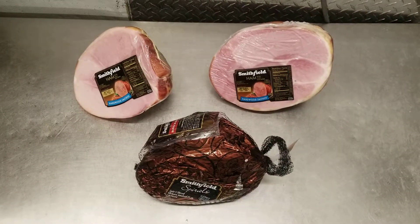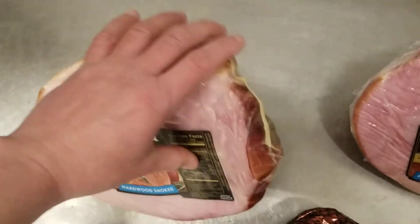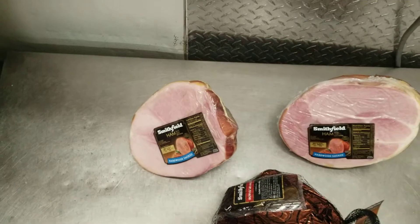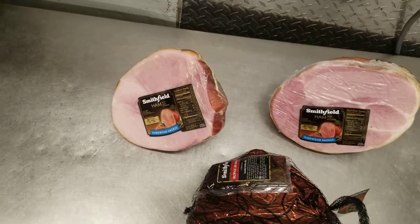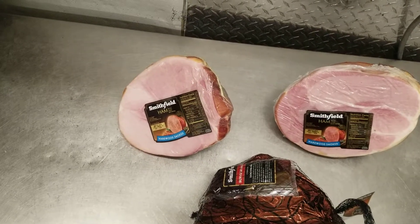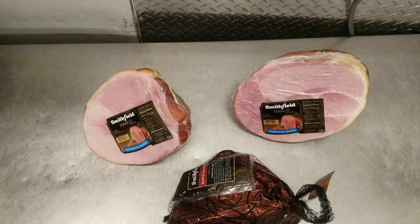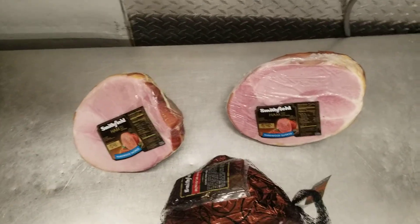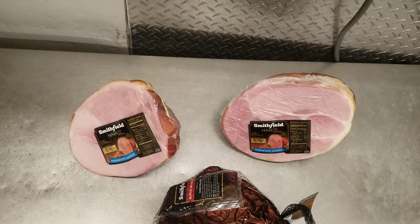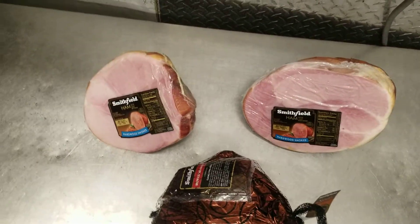The one on the left says Smithfield hams — this one is a butt half smoked ham, and what that means is it's just from the butt half that connects to the loin of the pig. It's smoked — they season it and smoke it with a hardwood smoke, so that's the flavor you pretty much get from it. It's nothing sweet or anything, it's just a nice cooked ham.